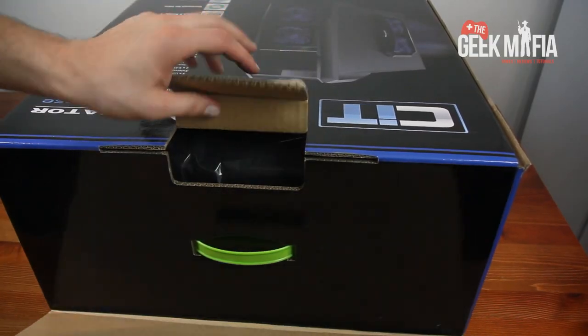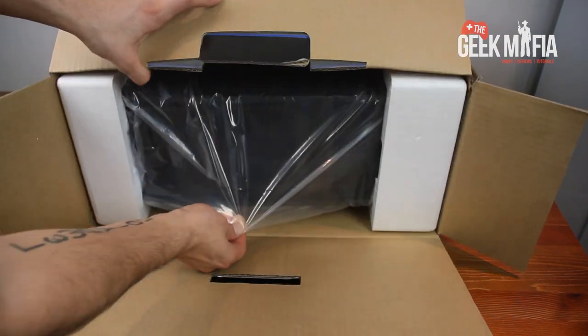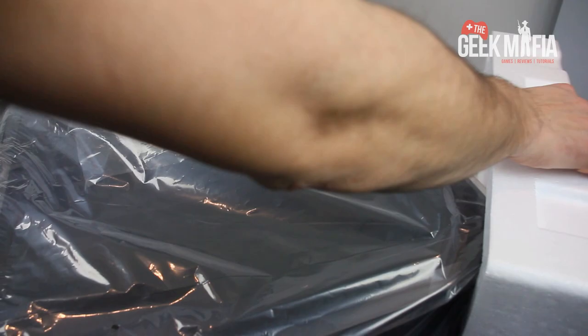This is a gaming case that supports ATX, MATX and ITX motherboards. I picked this up from eBuyer for £29 — it's a really good deal for what you get.